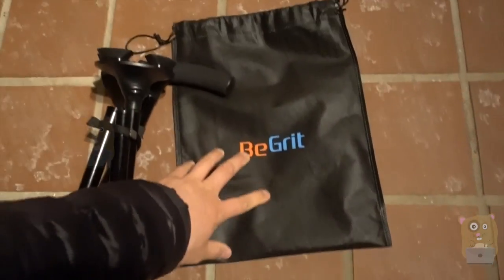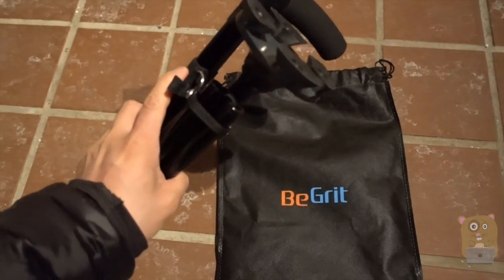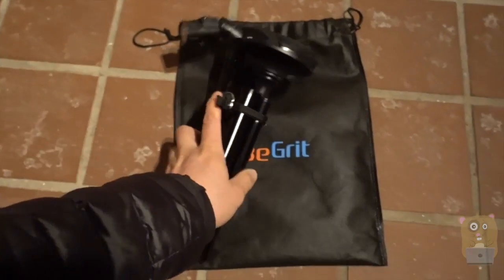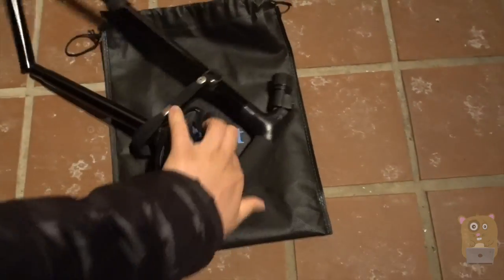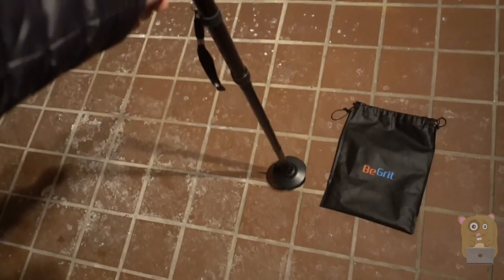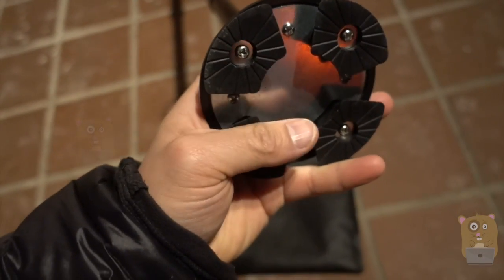It came with this little travel bag, drawstring on top. And for the cane itself, it folds into four segments. Just unclip here, grab this piece, and it levels up by itself. On the bottom, there are these little pegs, these little stabilizers.